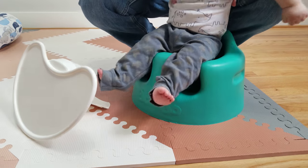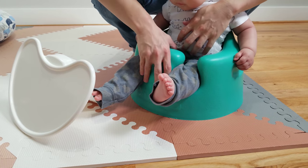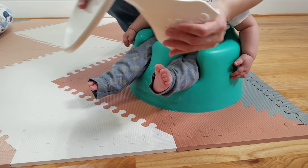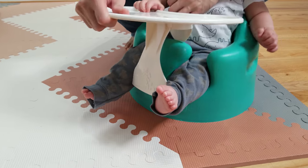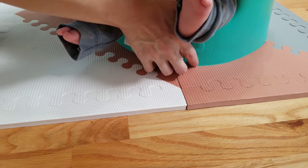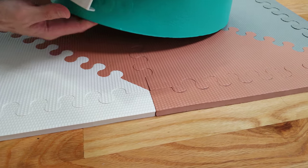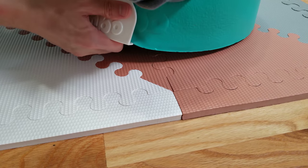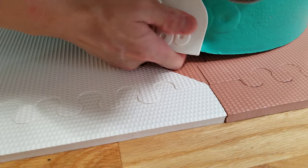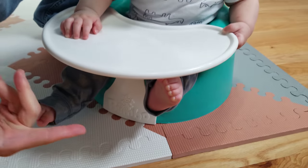Our baby is a little bit chubby, so we're not putting the harness on because there's no room for it. For the tray, to put it on it's quite simple. First, you put it on top, and then if you're able to get an edge or just tilt the seat a little bit backward — you just push the bottom in like so, and now the tray is secure.